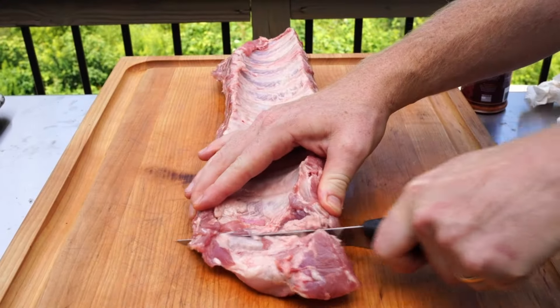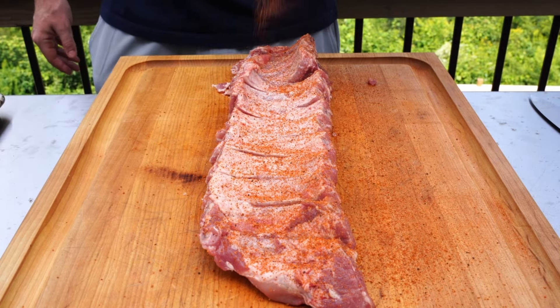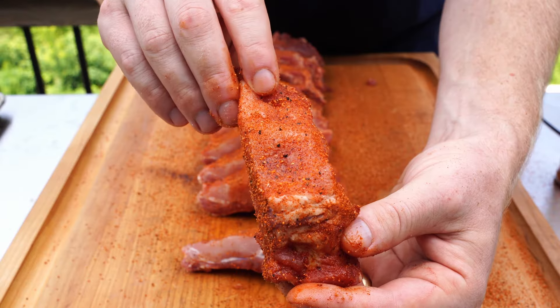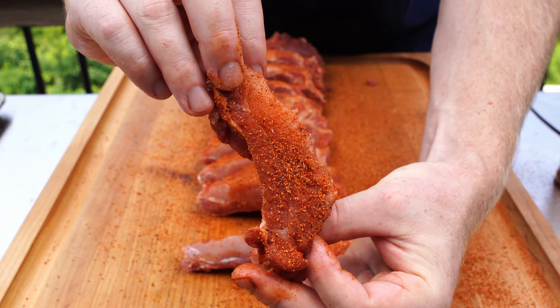Now that we've broken down the process for preparing and cooking these ribs, I'm going to get the grill turned on, throw the ribs on, and get started. Simple as that — it is a fully prepared party rib and we're going to get ready to throw these on the grill now.